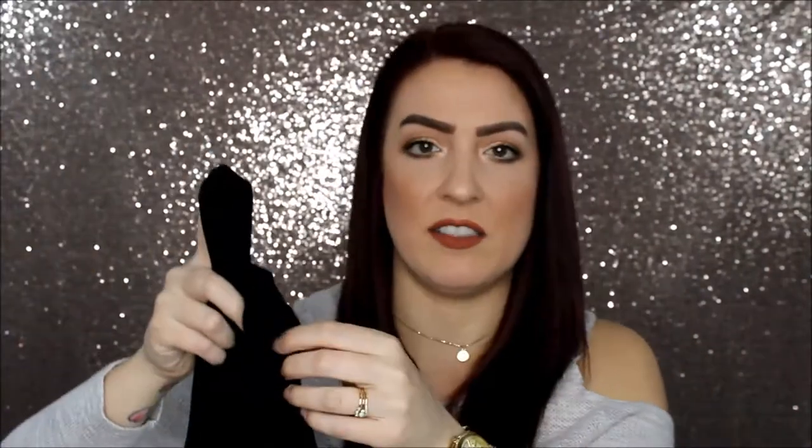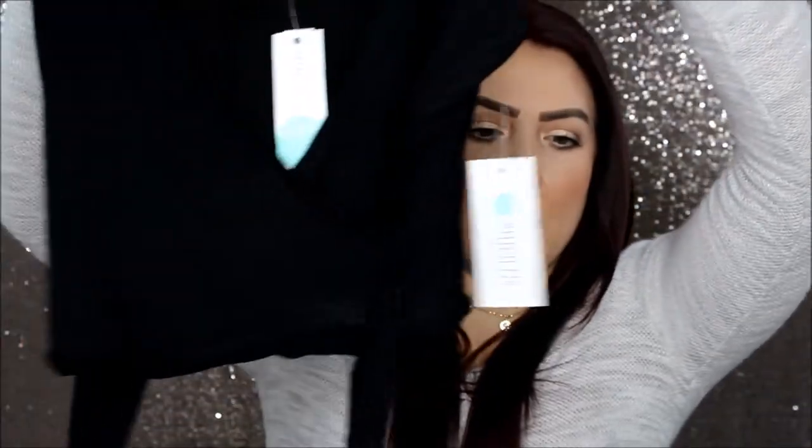The first piece is the DLE Calista Wrap Front Crop Knit Top in a size medium, and it costs $34. It crosses in the front and has a tie wrap around the front waist. I really like crop tops in the summer with high-waisted jeans or high-waisted shorts, so this would be really cute in the summer.